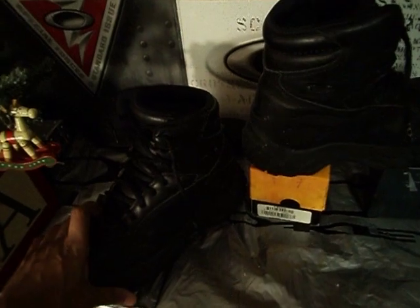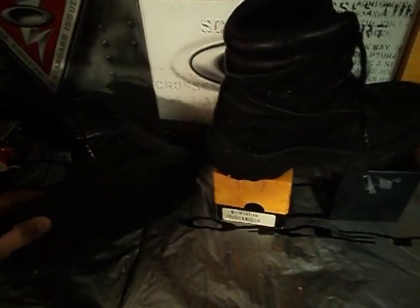This is a newer model. The newer model has a different tread pattern in them. But great boots.